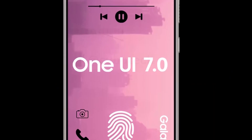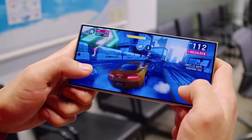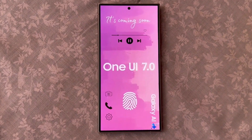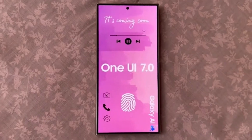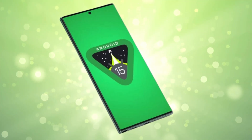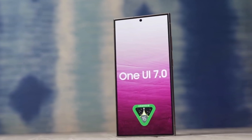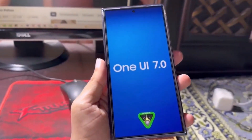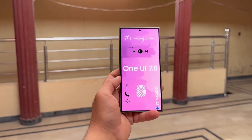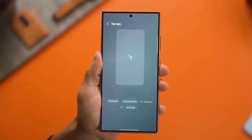Apple's iPhone boasts popular software features like Dynamic Island and Live Activities. One UI 7.0 is expected to introduce Samsung's versions of these popular iOS features. The latest update from Turai indicates that One UI 7.0 will include Samsung's versions of Apple's Dynamic Island and Live Activities. Live Activities are lock screen notifications from apps that update automatically — for example, a sports app can show game results in near real-time, allowing you to follow the action without unlocking your device.